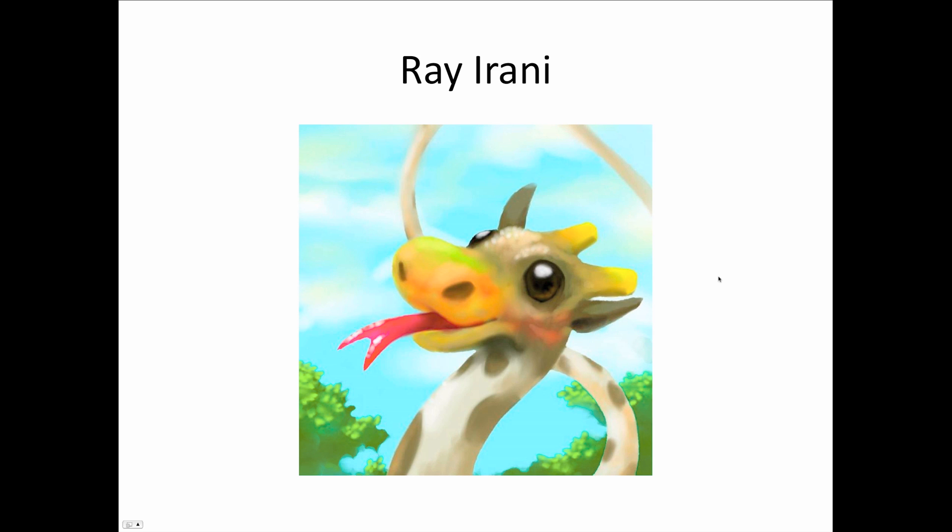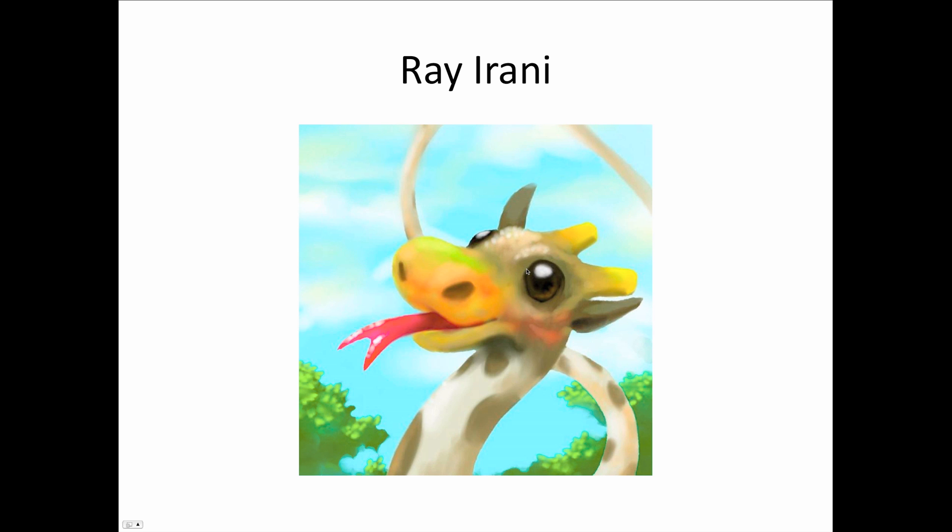And this is a giraffe by the same person who did the dolphin shoe from last time — a good classic giraffe with the tongue and the wiggliness. That's perfect. Except for the shark eyes — it should probably have shark eyes.